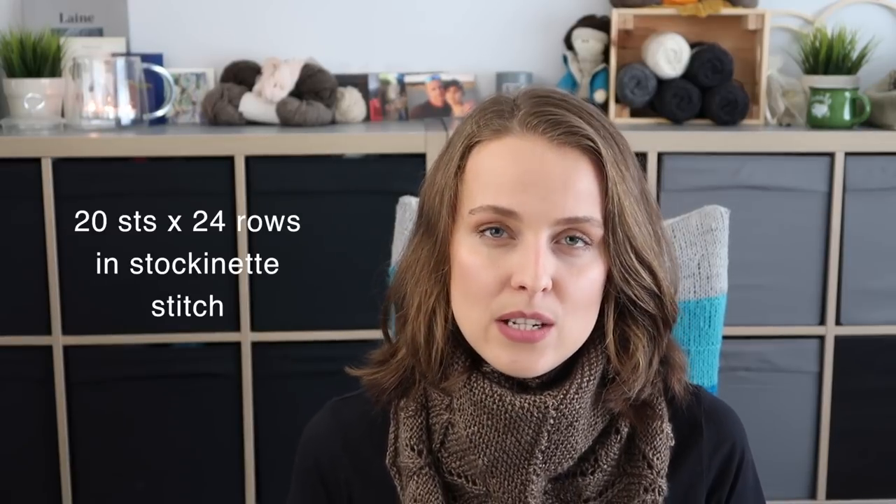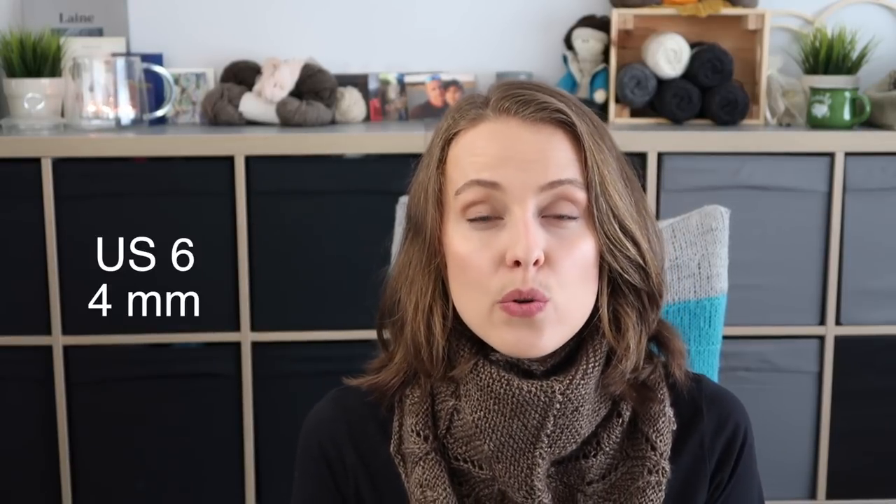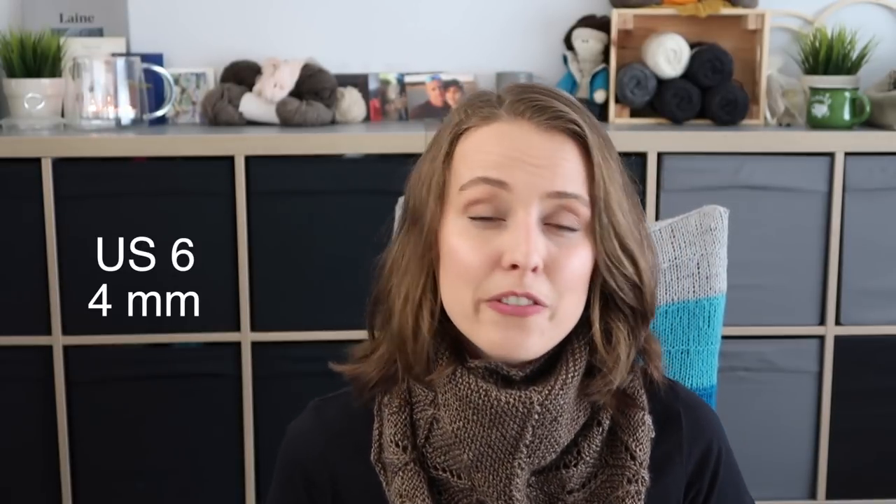The gauge is worked in stockinette stitch on US size 6 (4mm) needles. If you achieve that gauge with a different yarn thickness and you're happy with the texture, go for it. Always try doing a small swatch to make sure you're happy with the fabric — whether it's not too dense or not too drapey, whichever you prefer.